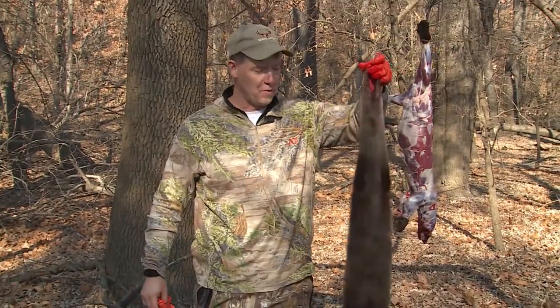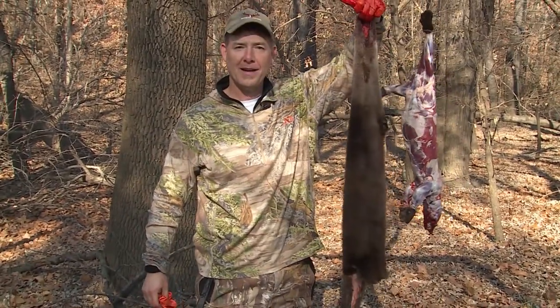So there's your outdoor edge tip of the week. There's a beautiful otter hide all cased out and ready for the stretcher. Of course I've got to flesh it out a little bit, but other than that, it's ready to go.